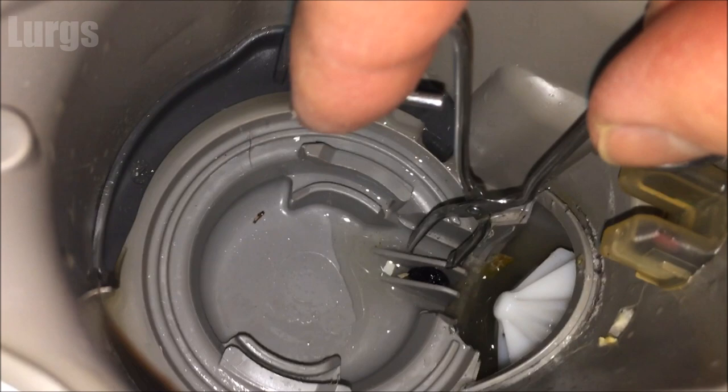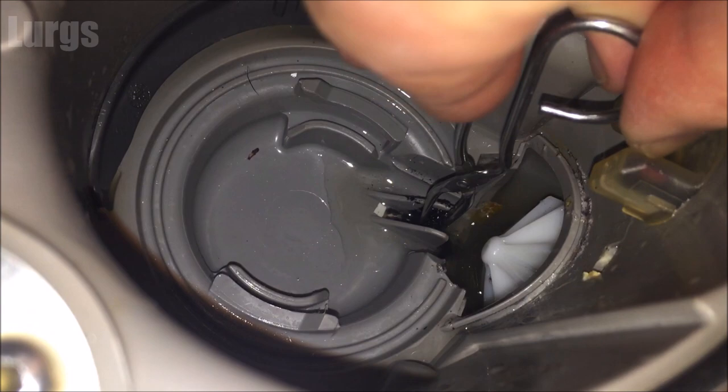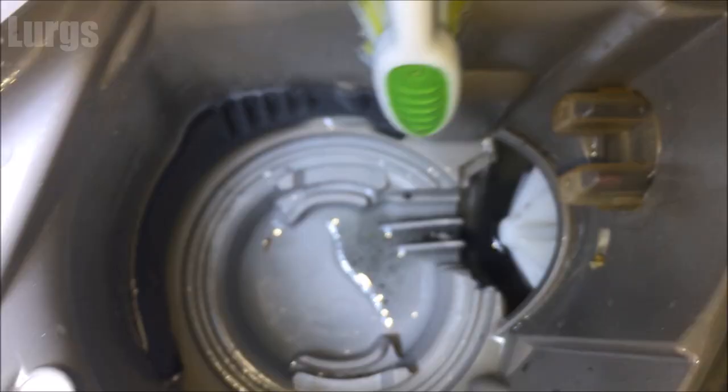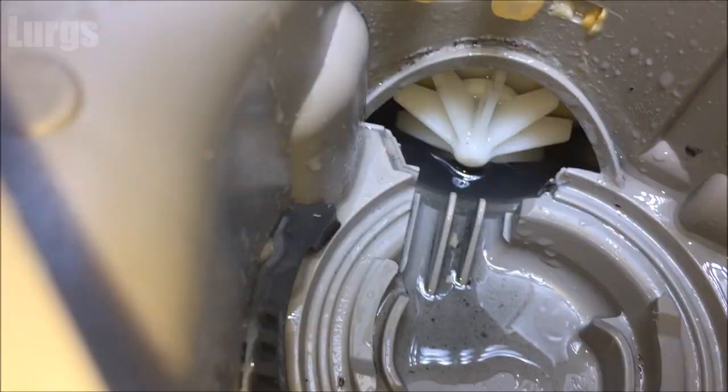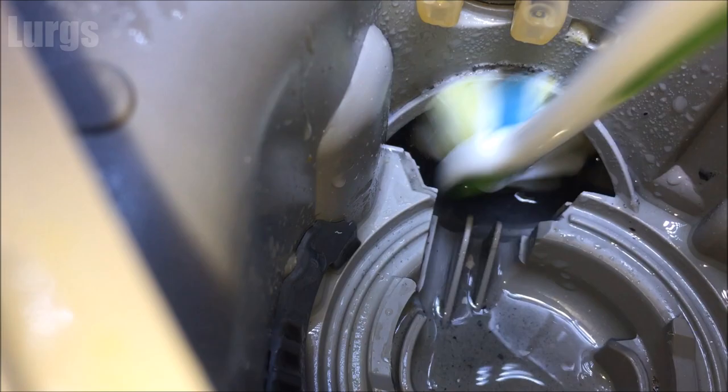I found a pair of tweezers — don't tell my missus, I got these out of her makeup bag. Pull out anything you can see — there's a bundle of hair and what looks like an old raisin. I think these are eyelash remover things. Get as much gunk and goo out as you can, then use an old toothbrush. Make sure the blade actually rotates nice and freely — which it does — and it's not blocked, so I don't think there's a problem with the motor either.